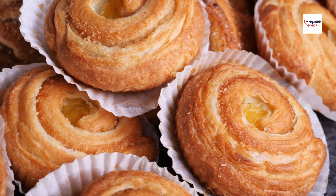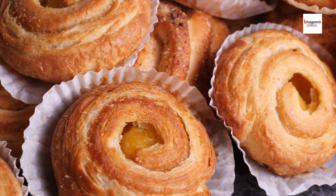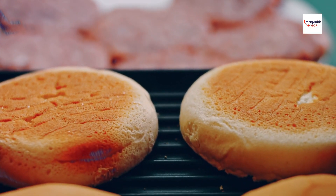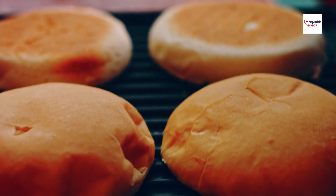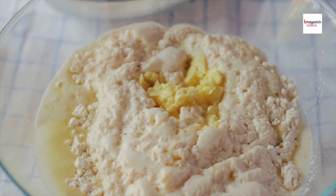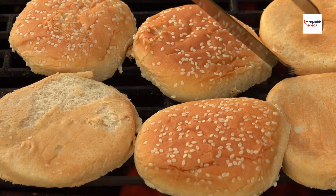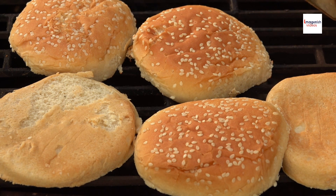This results in a crust that's crispy on the outside and soft on the inside, with a satisfying texture that's unlike any other pastry. One intriguing aspect of Chinese pineapple buns is the double baking technique used to create their signature crust. After the buns are initially baked until they rise, they're removed from the oven and topped with a layer of sweetened butter and flour mixture, then returned to the oven for a second round of baking, allowing the crust to develop its distinctive golden color and crumbly texture.